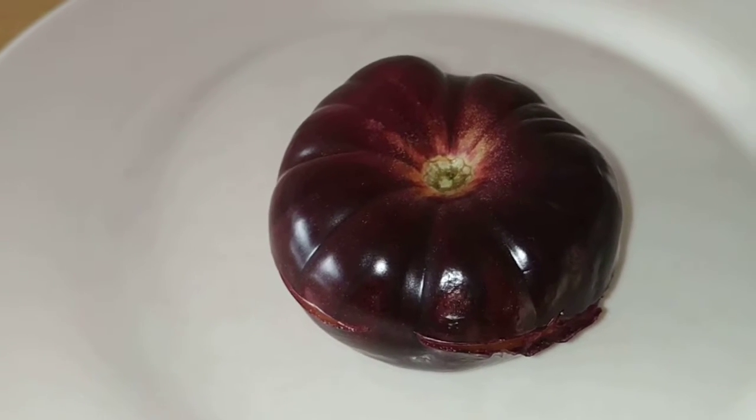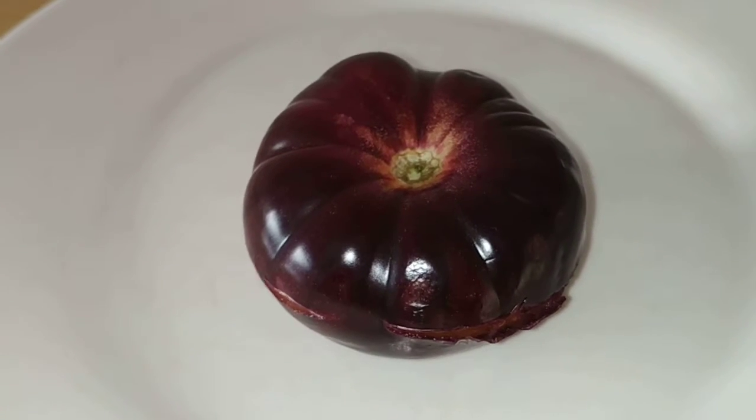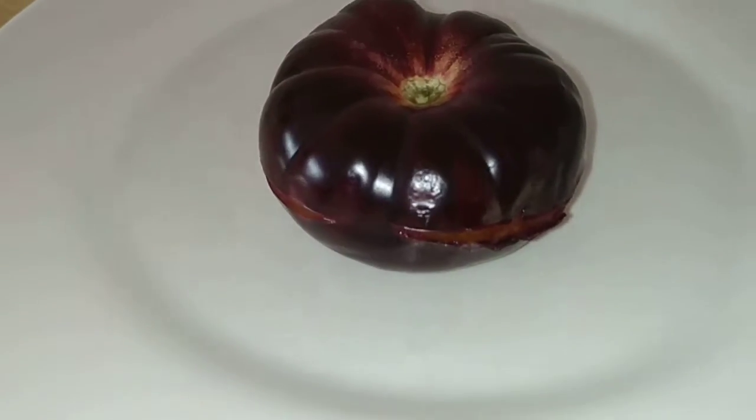I guess it's hard to get rid of all the red color in a tomato. And if you have red color, you will not have blue, but some mixture of red and blue, which is purple. You might wonder why this tomato is already cut.